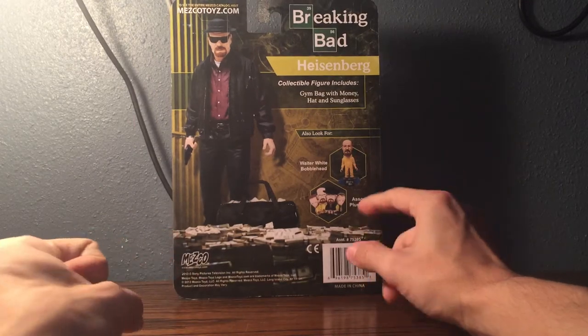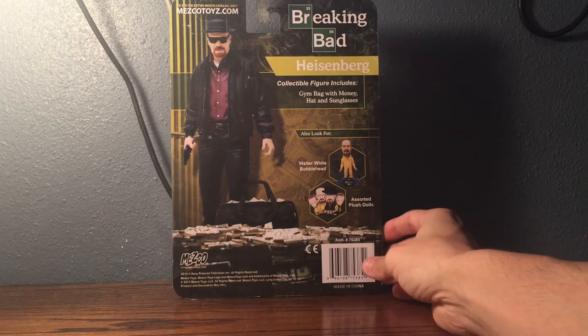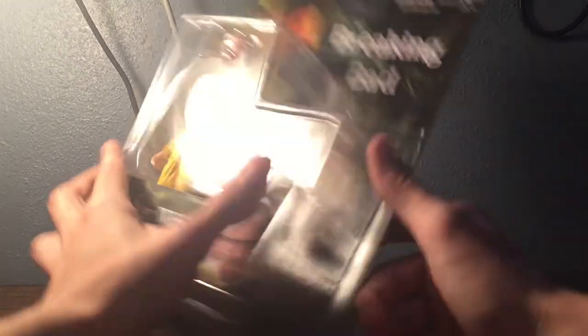I have the bobblehead, so like I said, I never really went out and bought this before — I think maybe because it was never available in person. So let's get to opening it.